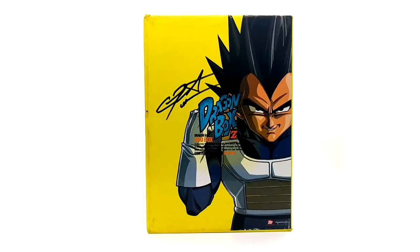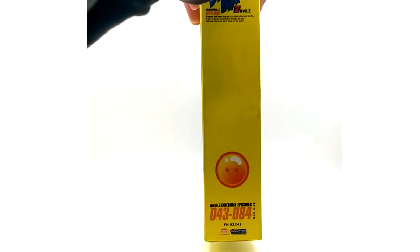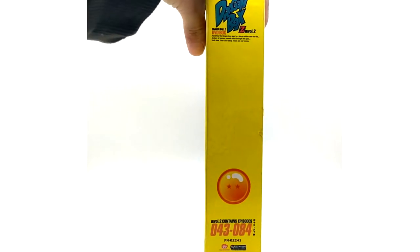Here we have Dragon Box volume two — probably everybody's personal favorite, just due to the beautiful Vegeta artwork on the cover. I have Christopher Sabat's signature on it as well, and these look so beautiful with the signatures because you've got all that yellow space that fills in nicely. I got this one signed in about 2019 along with Sean Schemmel's. The two-star ball covers episodes 43 through 84.